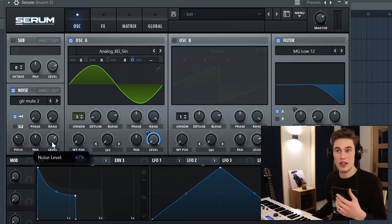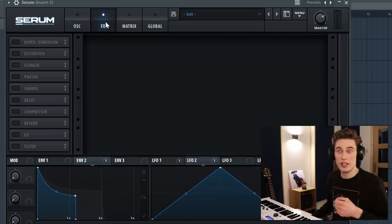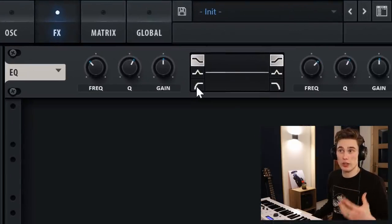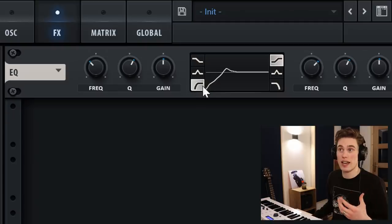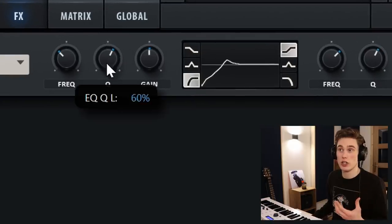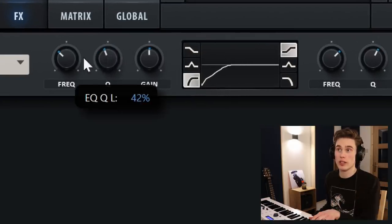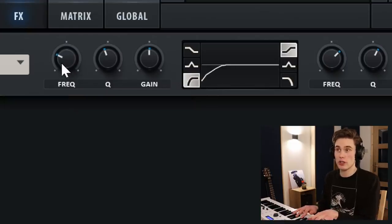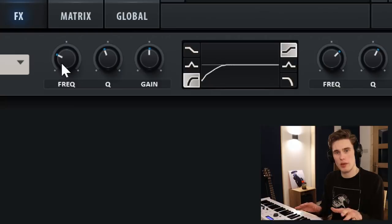You can definitely adjust the level of the hammer noise and make it sit perfectly in the mix. Now it's time to move on to the effects, which is where things really start becoming exciting. So the first thing I'm going to do is add a little bit of EQ — this sound is already building up too much low-end, so I'm just going to add a high-pass filter. I've brought the Q down a little bit, and I'm bringing the frequency down to maybe about 100 to 150 Hz.